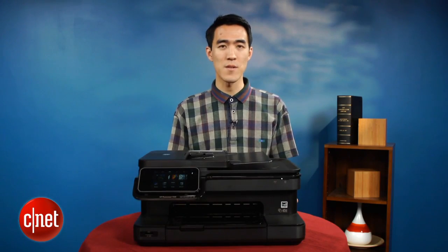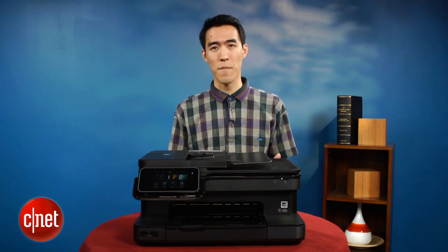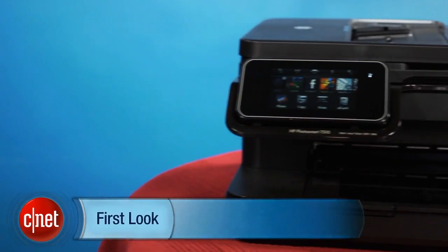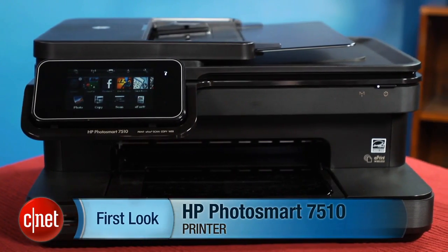You can read all the details in my full review on CNET. I'm Justin Yu — you just took a first look at the HP Photosmart 7510e All-in-One. Thanks for watching.